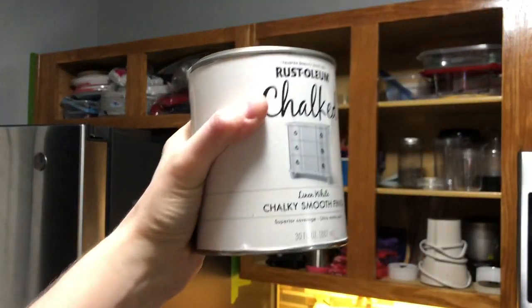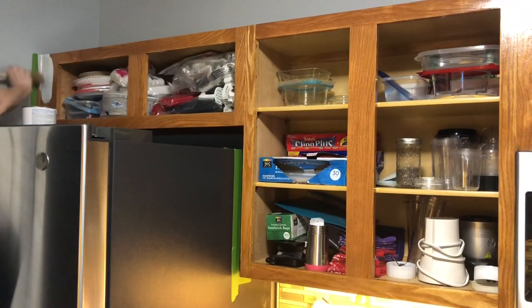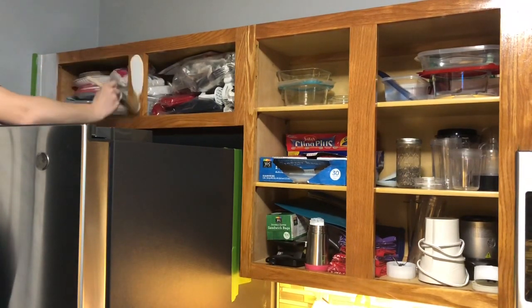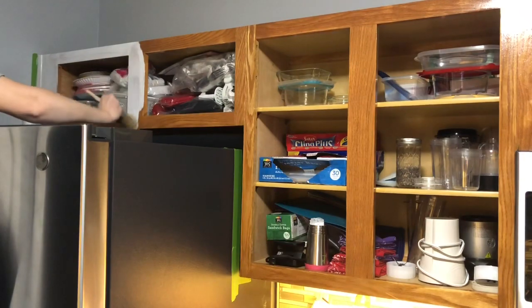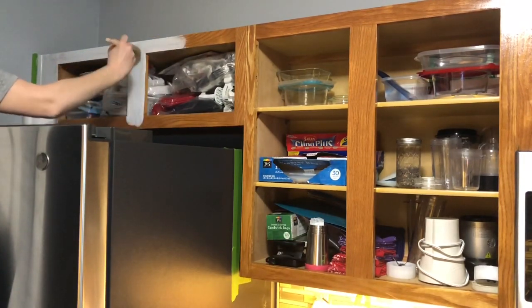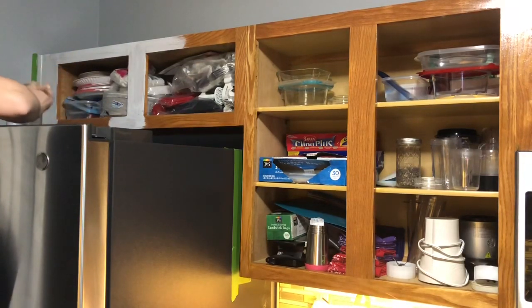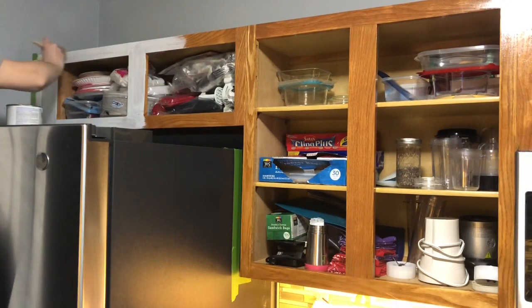If you've watched any of my painting projects before, you know I love to use chalk paint, and for this one I decided to go with the Rust-Oleum chalk paint. We got this from Home Depot. My husband was actually so extremely sweet — he woke up early one morning, headed out to Home Depot, and spent his Christmas gift card on it. I had been wanting to paint these kitchen cabinets forever, pretty much ever since we moved into the house about four months ago. I decided to go with the Rust-Oleum because it was the cheapest chalk paint I could find.